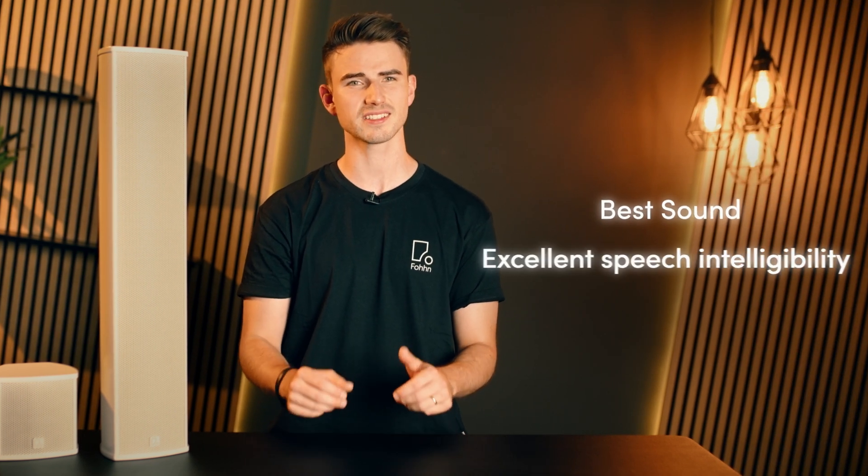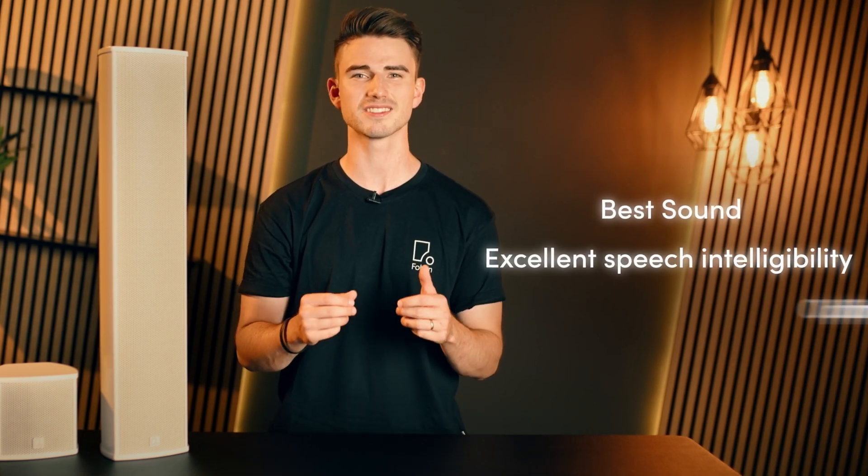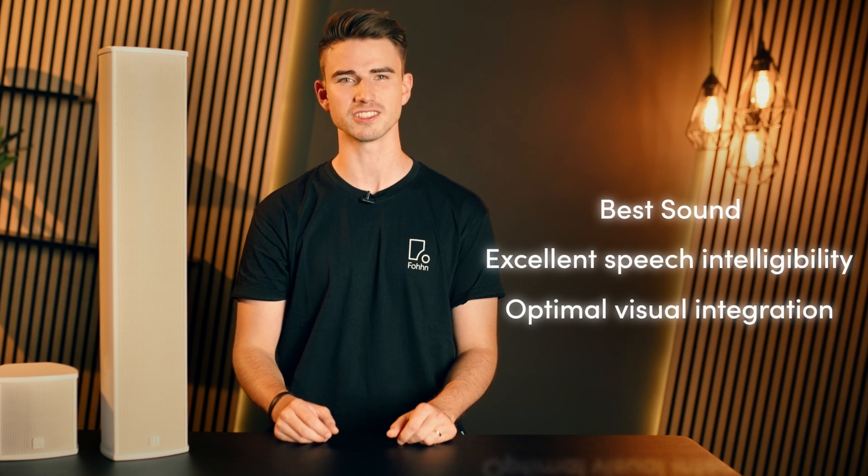Speakers from the LINEA series are used where the demand for the best sound, excellent speech intelligibility, as well as the desire for optimal visual integration meet challenging acoustics. These applications include churches, theatres, auditoriums or live events of all kinds.